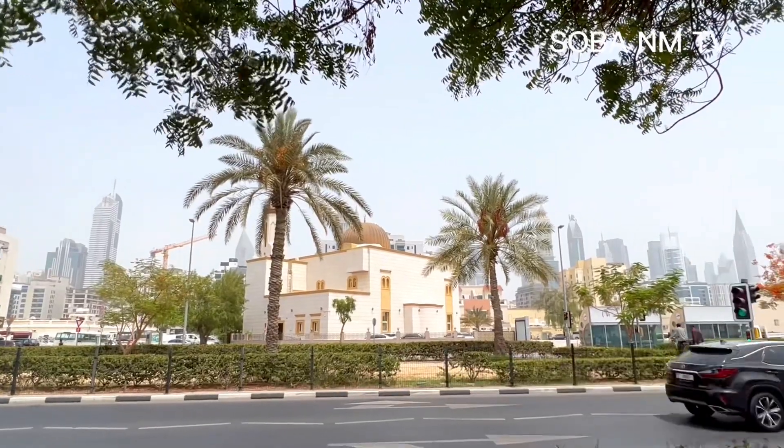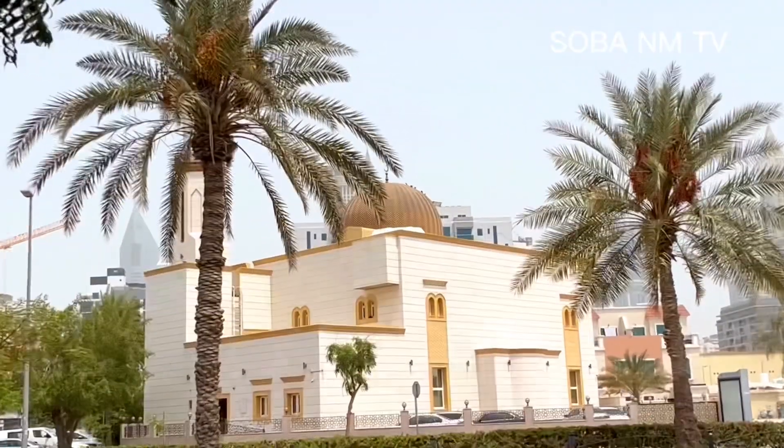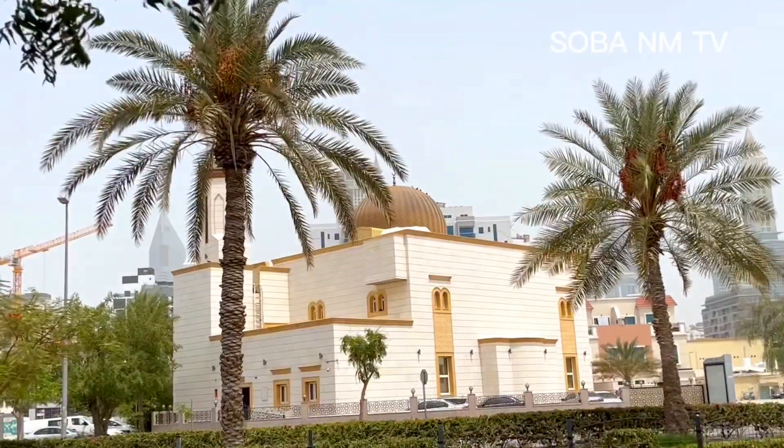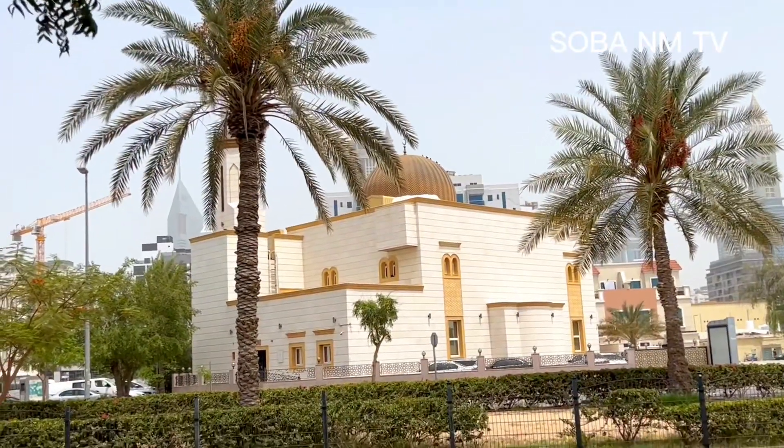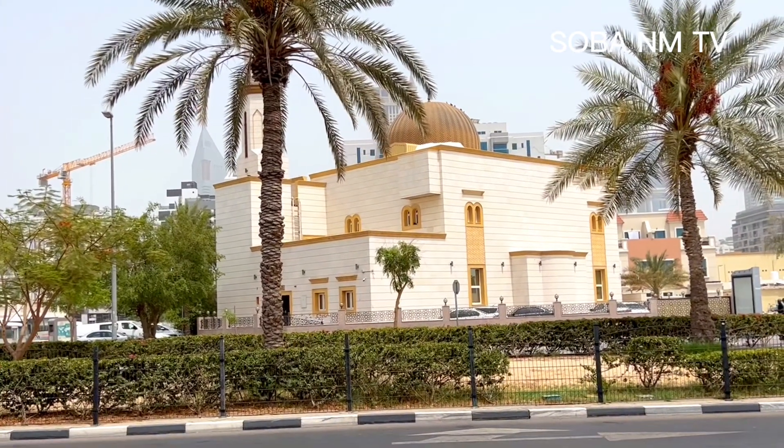So those who don't know Kadri Mosque — this is the mosque, Kadri Mosque. Today I wanted to show you this. Thank you for watching SobaTV.